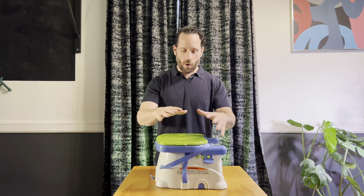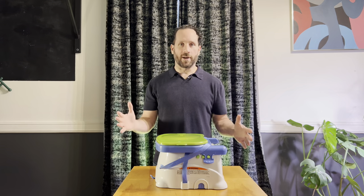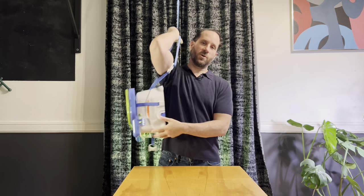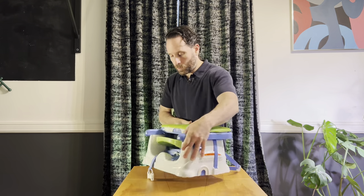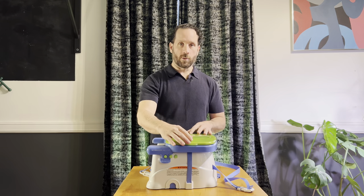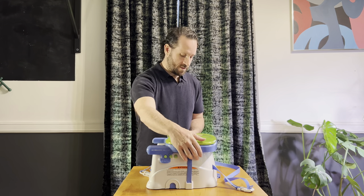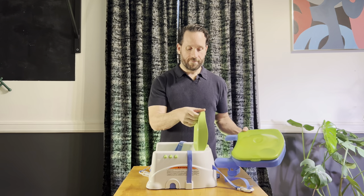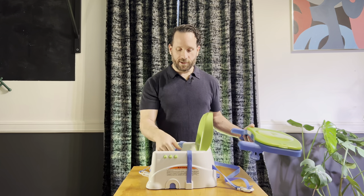This is the tray all compact. Let's open it up and put it together as if you would be using it. This strap here is so you can hold it on your shoulder, and then what we can do is take the tray off and the seat pops up. That clicks into place.